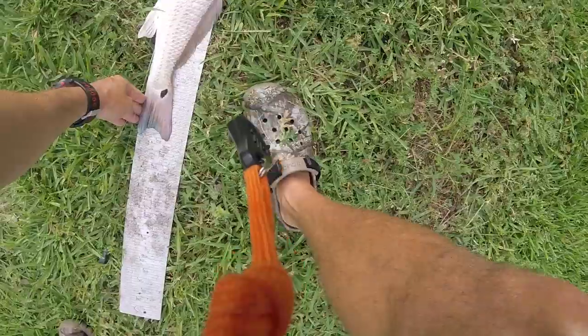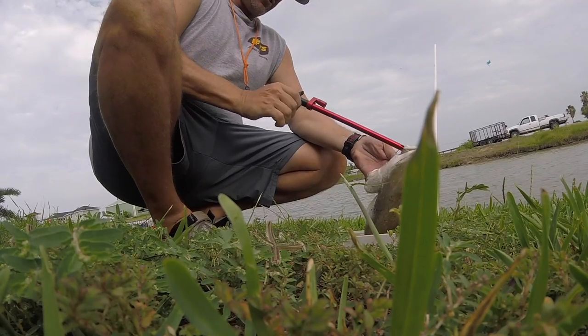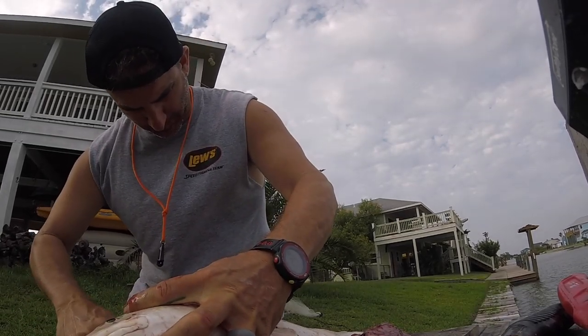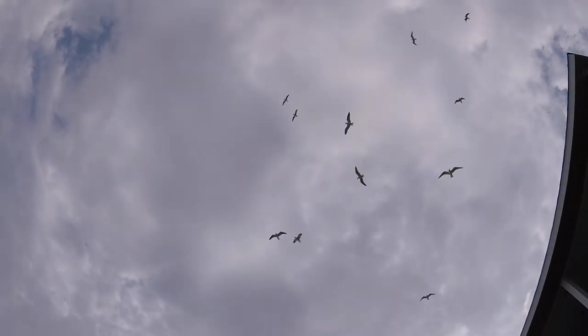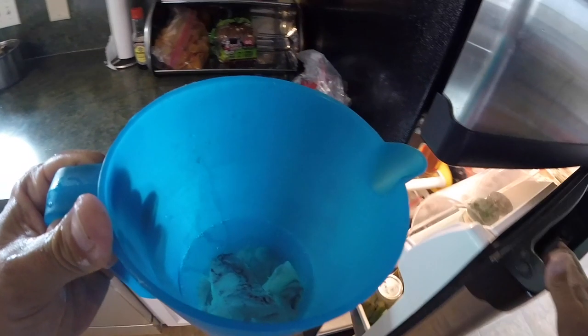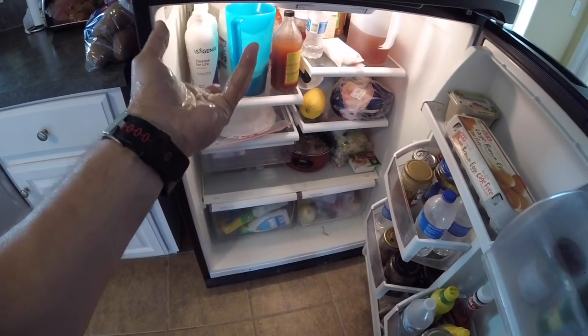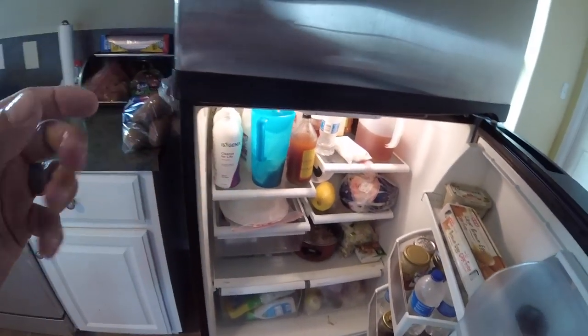He's 22 inches — we're eating his booty! Let's go put him in the fridge. I'll put the fillets in water and stick them in the fridge so tomorrow it'll be bled out and ready to rock. I can keep it in there for 2 or 3 days depending on when I want to eat the redfish without freezing it and it'll still be fresh.